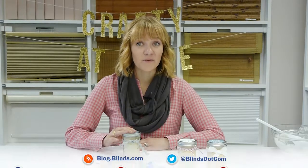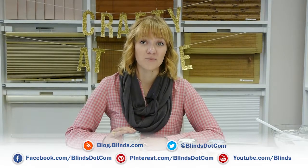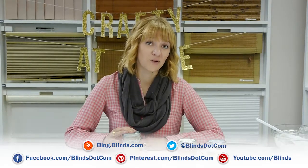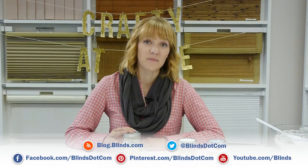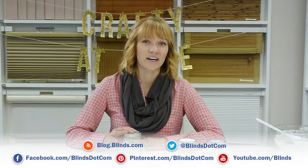If you want more Crafty at Home, find us on YouTube — we have all our videos there at youtube.com/blinds. We'd love to interact with you on our blog at blog.blinds.com. You can also find us on Pinterest, Twitter, and Facebook. Come chat with us there and have a great day.